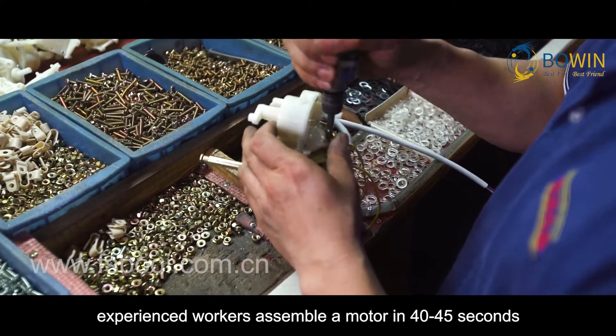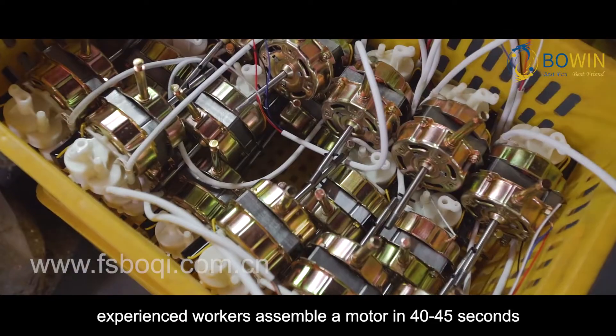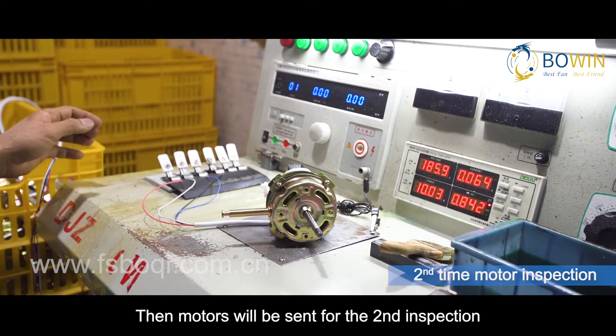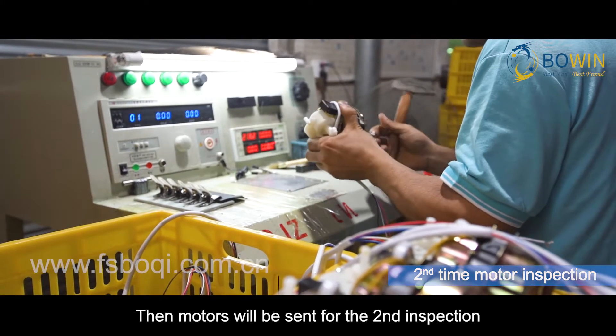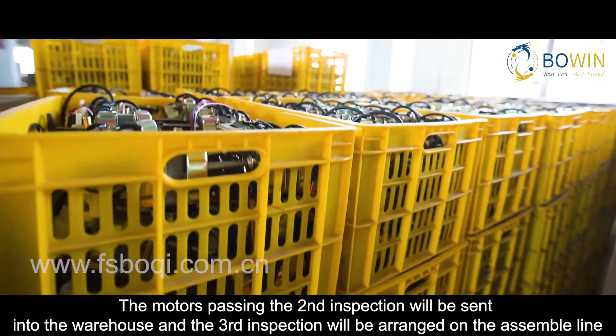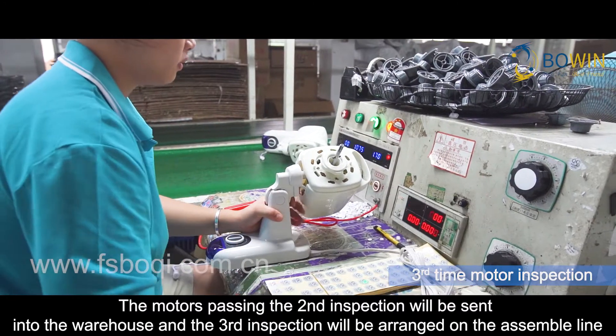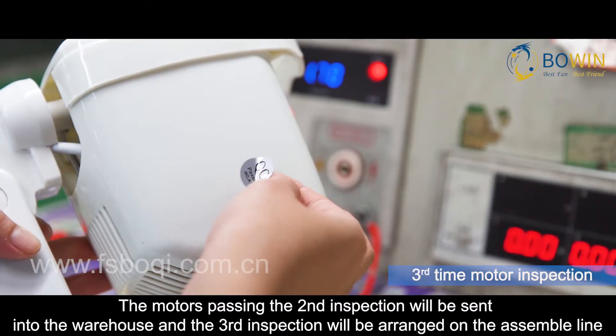Experienced workers assemble a motor in 40 to 45 seconds. The motors are then sent for the second inspection. Those passing the second inspection are sent into the warehouse, and a third inspection is arranged on the assembly line.